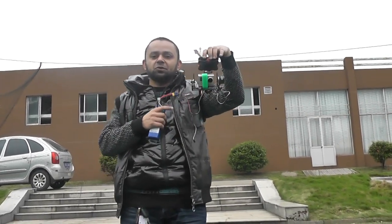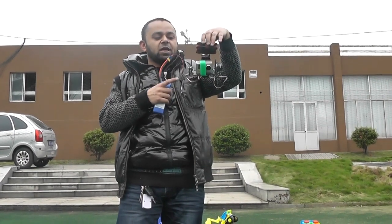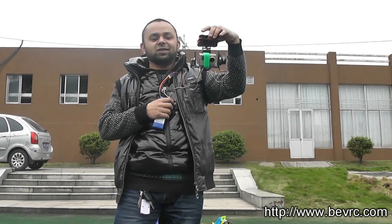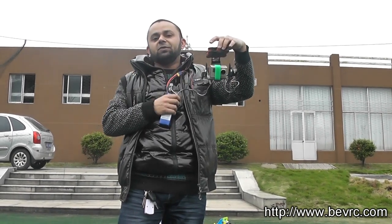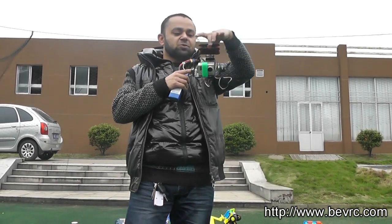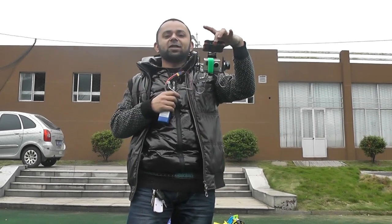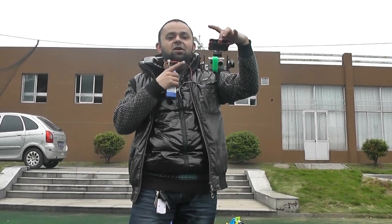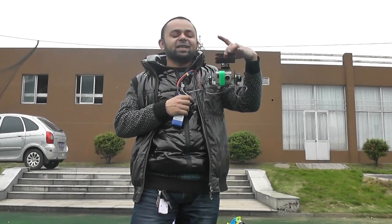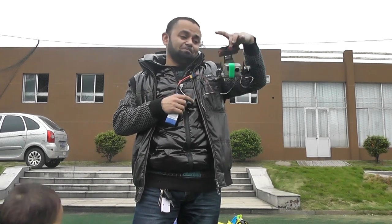The Sony NEX 5 version is coming out this month or next month. For now, you can purchase it at bevrc.com, and later it will also be available on Only Flying Machines. You can either buy just the gimbal or buy a whole multirotor from onlylyingmachines.com with this gimbal and shoot ultimate steady videos. I'll be calling it the steady shot gimbal.